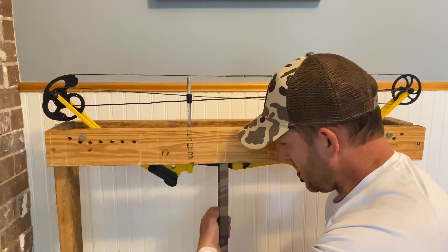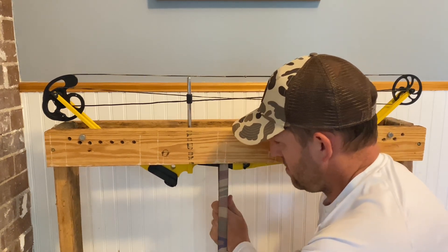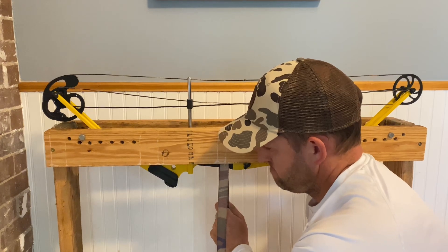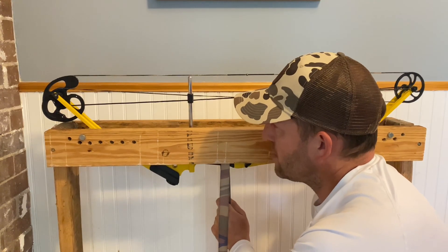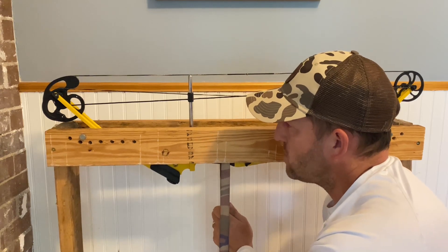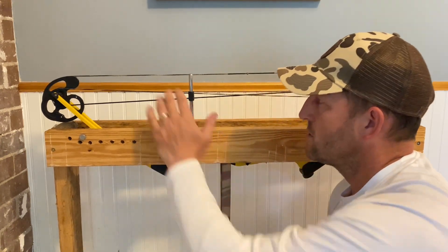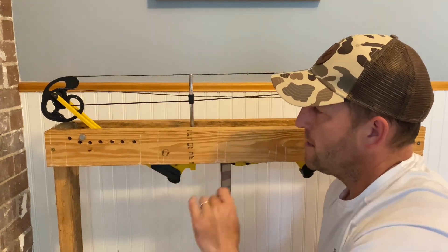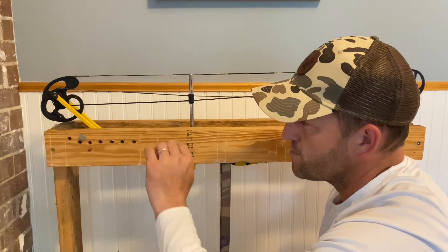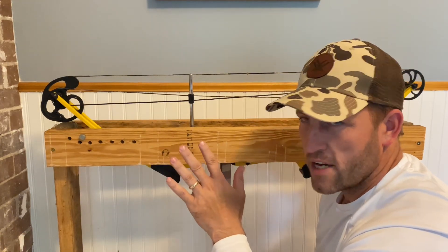I'm opening up the ratchet strap now while I pull down on the strap. The ratchet strap is opened up. You can see the tension go back on the bow, and now I'm fairly loose. I've got tension back on, and now I'm going to inspect to make sure the loops stayed on the pegs so that we don't have any issues there.